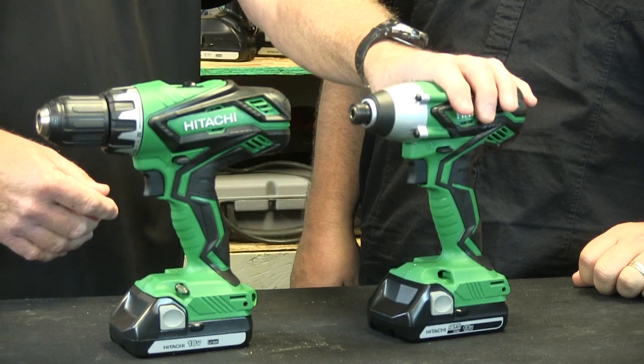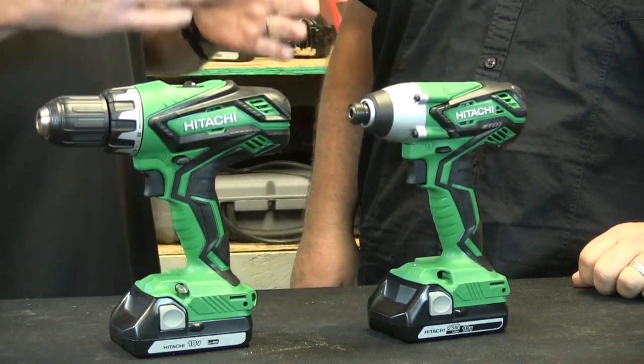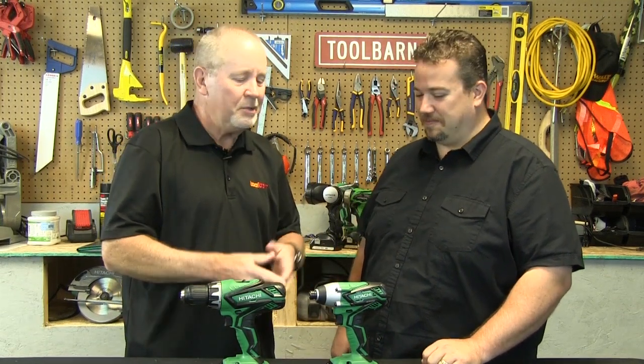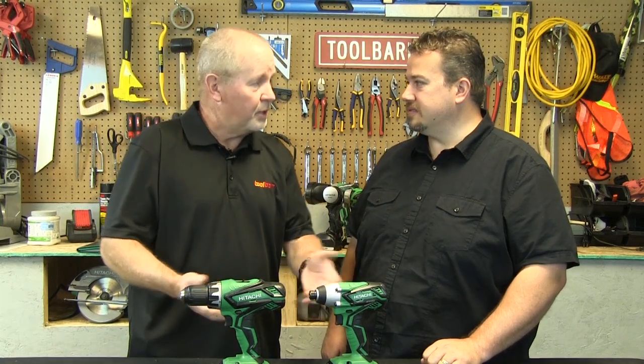I've noticed with the impacts that if you're doing any kind of fine carpentry work, this may not be the tool you want to use — you want to use this one. That's correct, because it allows you a little more control. But still, both are great tools, both very handy to have, and the batteries are interchangeable. Correct. All right, great. Thanks Joel.